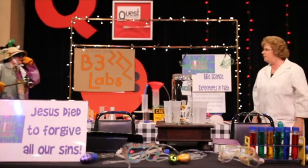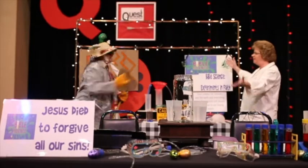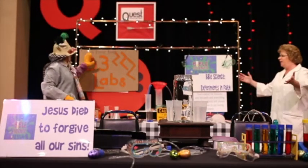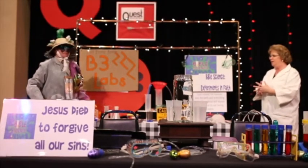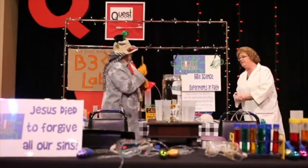Oh, my word, Bugbirda. You know, we are studying Bible science. That's why we needed a new sign. It's my lamb. Well, we'll leave it there for maybe today.